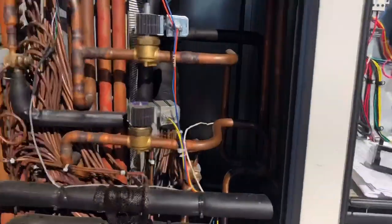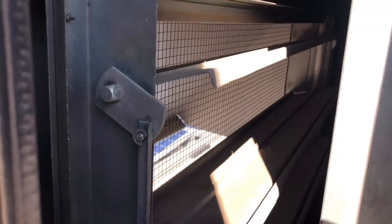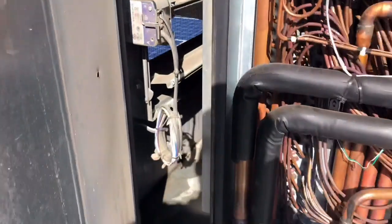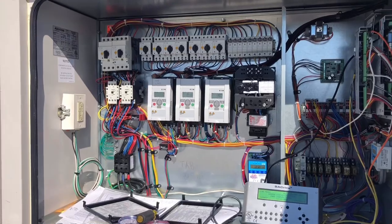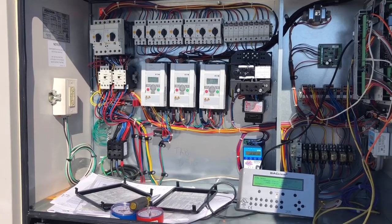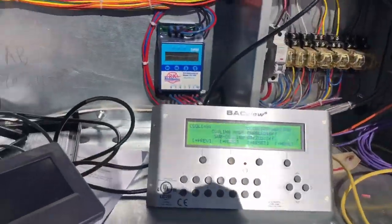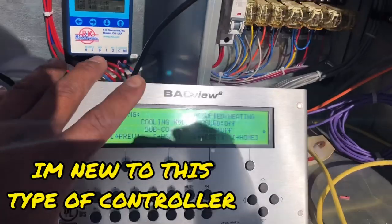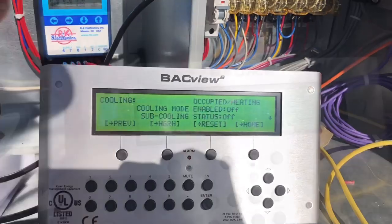System is starting up. Just opened up our outside air dampers — they're still opening up. This is 100% outside air. Just started the blower motor. So this has been on for a few minutes now. It still will not kick on the compressors, and as you can see right here, cooling mode is off.